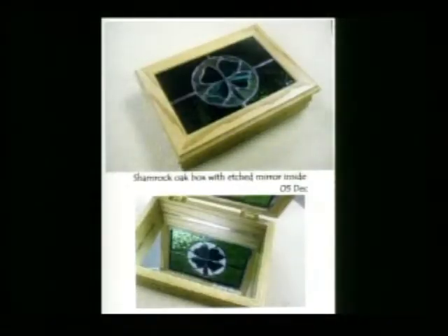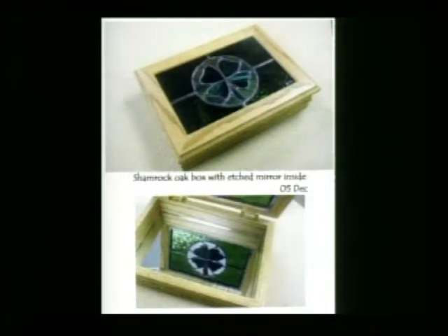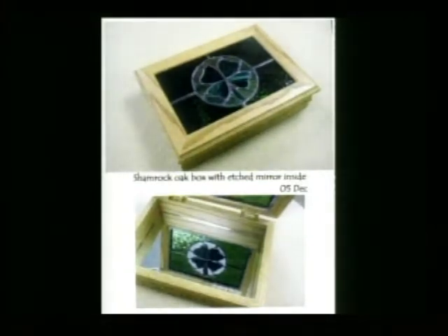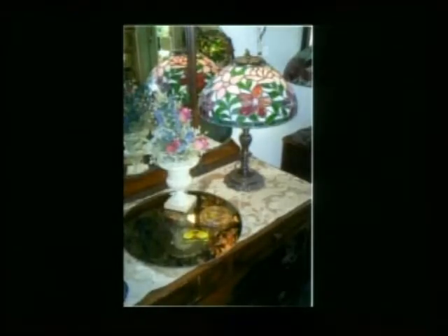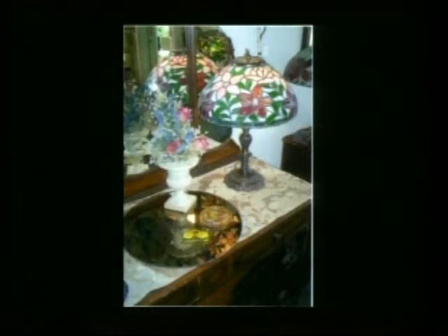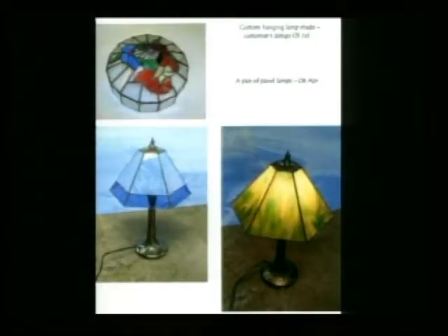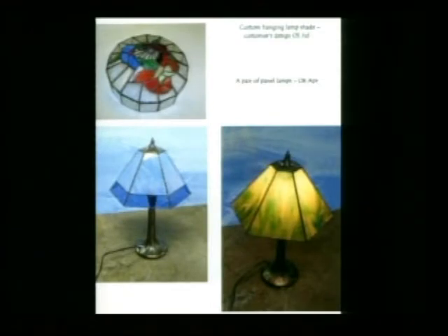Next slide — that's an oak box with a shamrock on it. Very creative, and it came out very well with different green glasses and stuff like that. Here we have a Tiffany-style lampshade — that's a peony lampshade of about 300 pieces of glass. And here we have a couple more custom lamps and panel lamps that we've done. And these are actually two kitchen panels. The upper one is a kitchen panel, about 16 by 28, and that goes over their window.